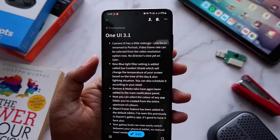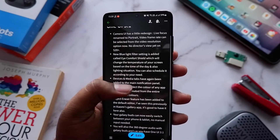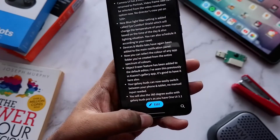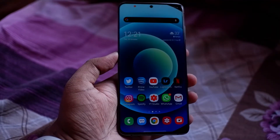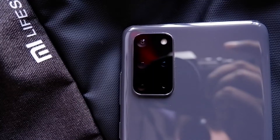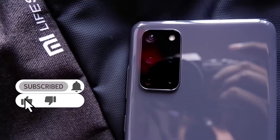There are also a few minor things in the Calendar and Reminder apps, but I won't go into detail on those. Overall, these are the major changes you're getting in One UI 3.1 compared to One UI 3.0. It's not a huge update, but the changes are noticeable.